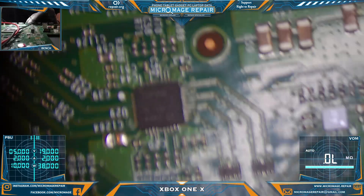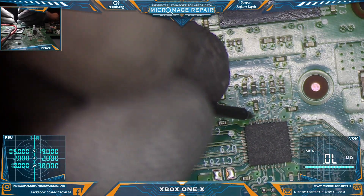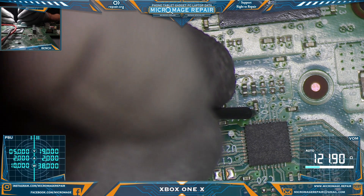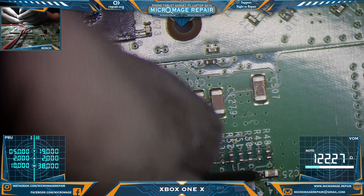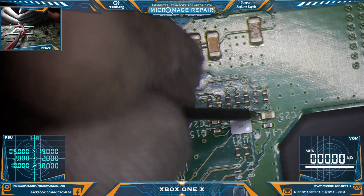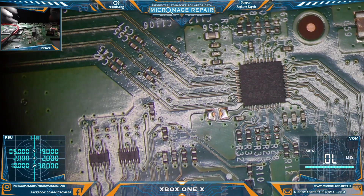Everything seems to be good there. Now we're going to switch to ohms and test our retimer. Right away, as you can see, we have a really low ohms rating. If it does have a low ohms rating, that's pretty much 100% that the retimer is going to be bad. We'll test over here by the ESD IC — and yes, it's a low ohms rating as well.